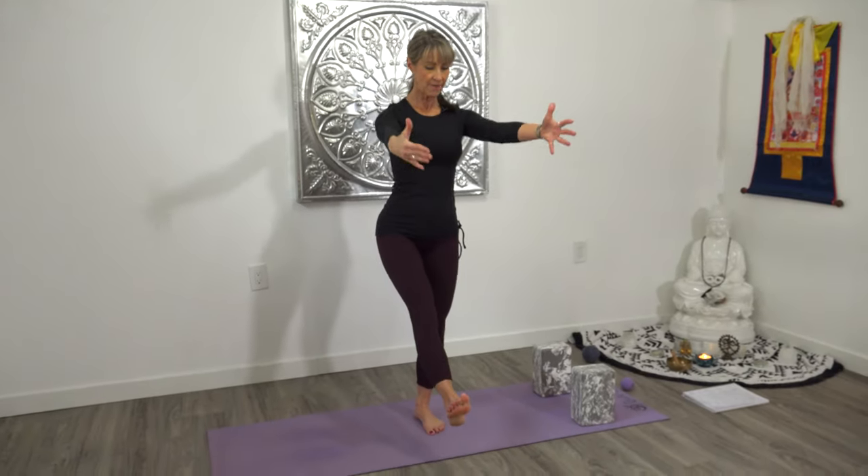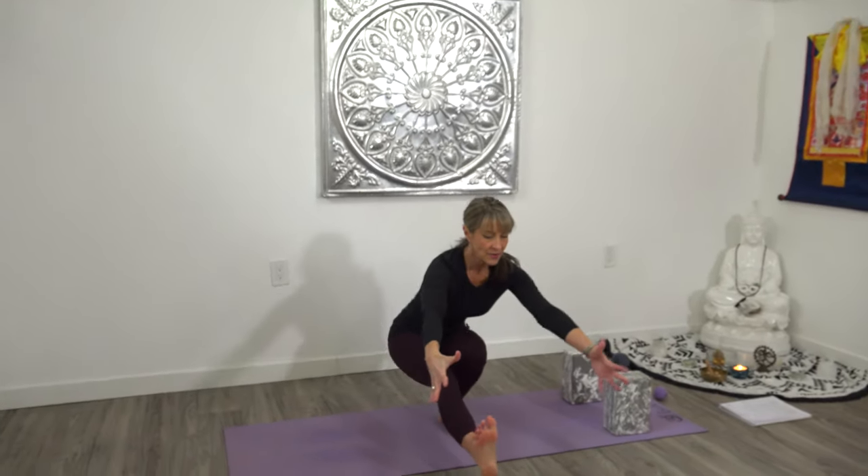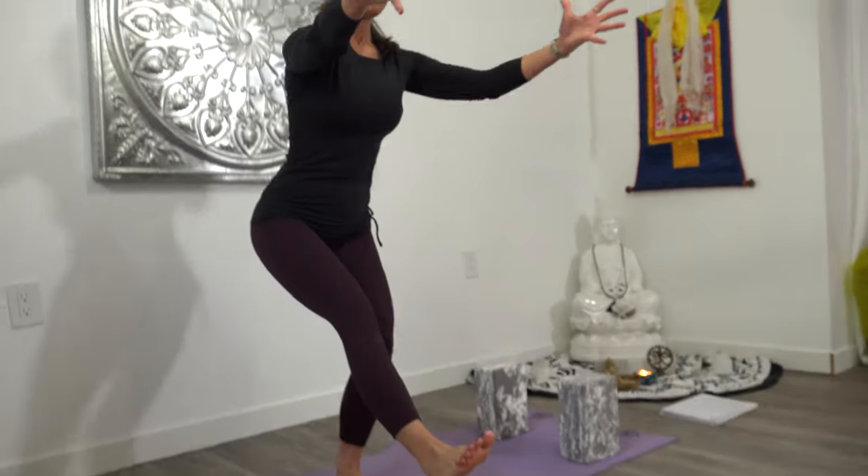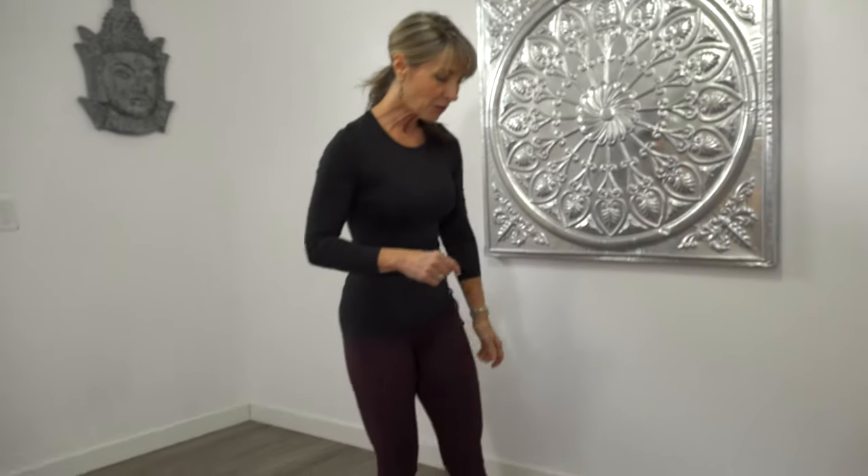Hey gang, here's step two of developing your full pistol squat. And if you don't know what a pistol squat is, here it is: hand to core, foot to core, squatting down, hold the squat, and then bringing it back up. That's my full pistol squat. If you've never tried it, please go try it and then you'll have some appreciation for it.